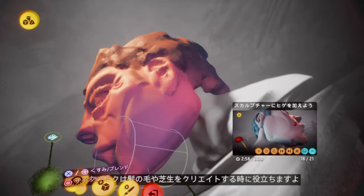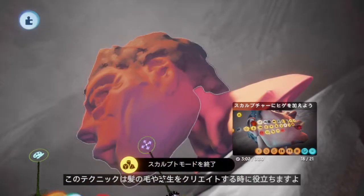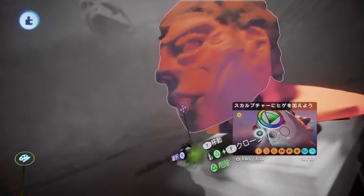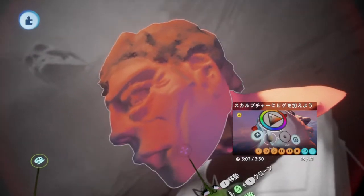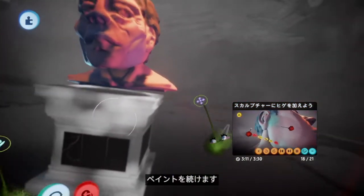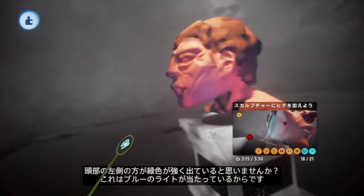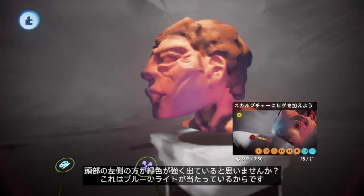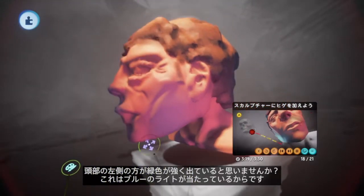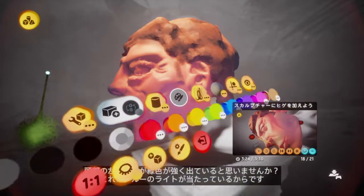That's a nice technique to use for hair or for grass in a scene — it's pretty useful. This side of the model is appearing more green because there's a blue light hitting the face, so that's what makes it look a bit greener.